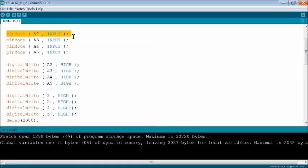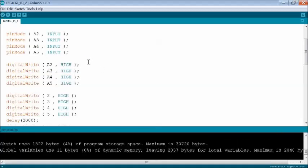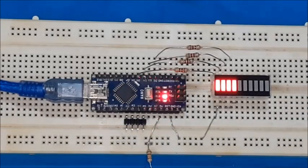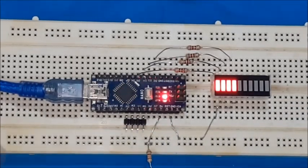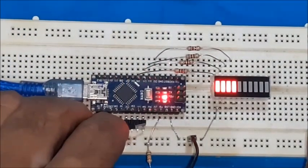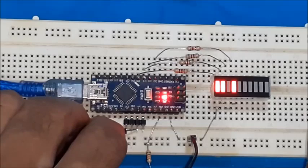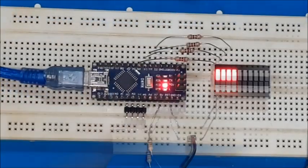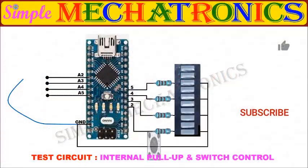You may use the digitalWrite HIGH function after the pinMode INPUT statement in the sketch to activate the internal pull-up resistor, avoiding any external resistor. Compile and upload the sketch again. Test the circuit by connecting each pin to ground — no resistor is required. You may also test the circuit using a switch as shown.